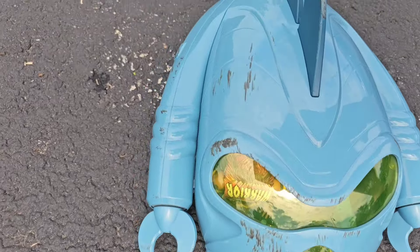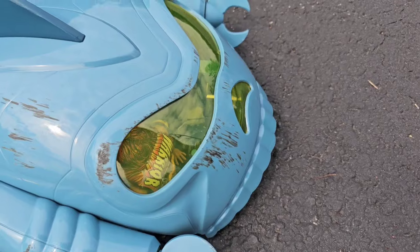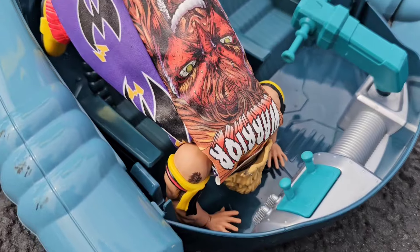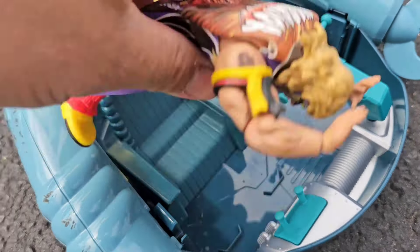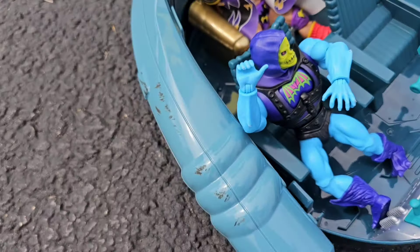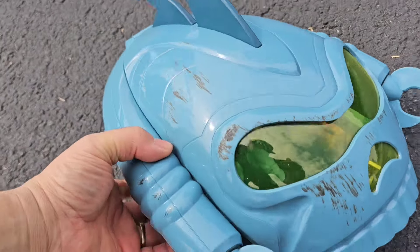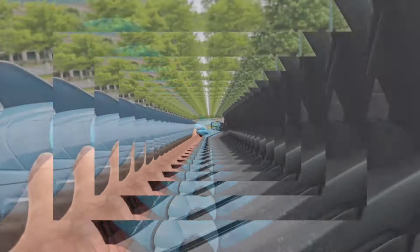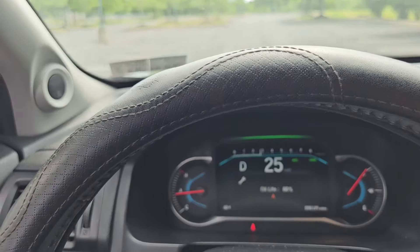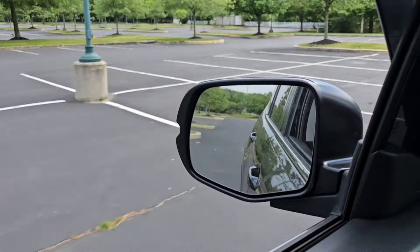Oh shit - took some nice little damage right there, just some more scrapes. That's nothing. Look at Ultimate Warrior - he caught himself, made sure his ass wasn't falling out. That's why he's the Ultimate Warrior. Getting in there again - gonna give it one more shot. I'm just gonna try to go a little bit faster. Here we go for attempt number three - getting up to speed, trying to go a little faster, 30 miles an hour. It's time to fly. Oh shit!